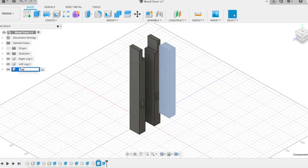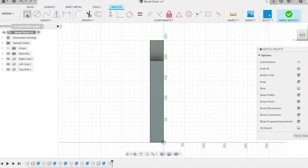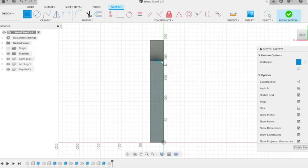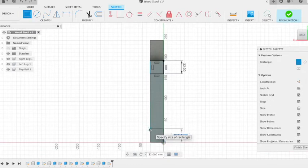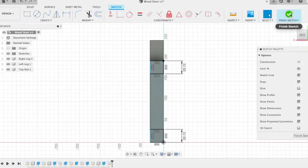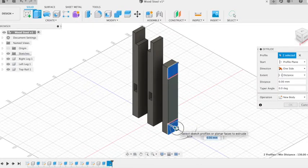Rename that to the top rail, and then we're going to create our joints on the top and bottom so they fit in with our halving joints on the legs. So 32mm square at the top, 32mm square at the bottom. Finish sketch, and then we're going to extrude those minus 10. And we have our third piece.